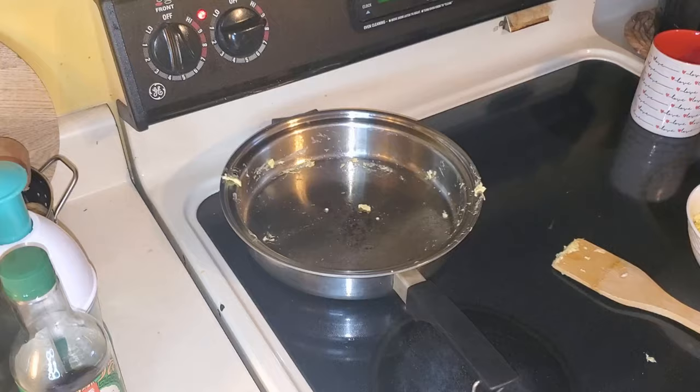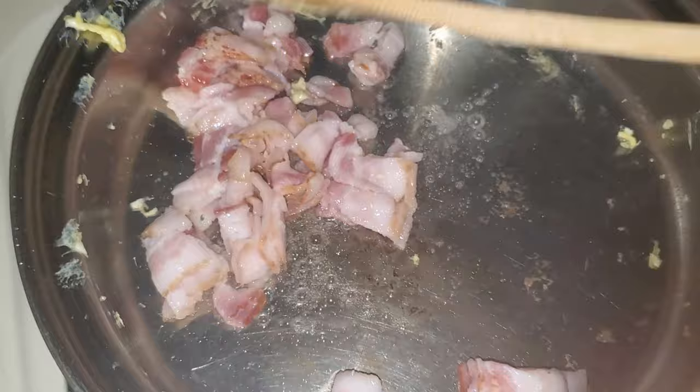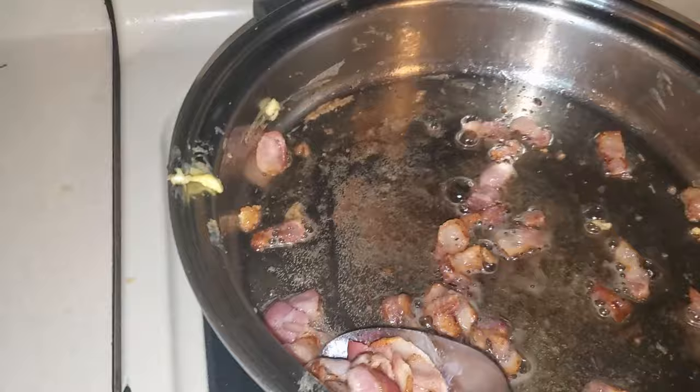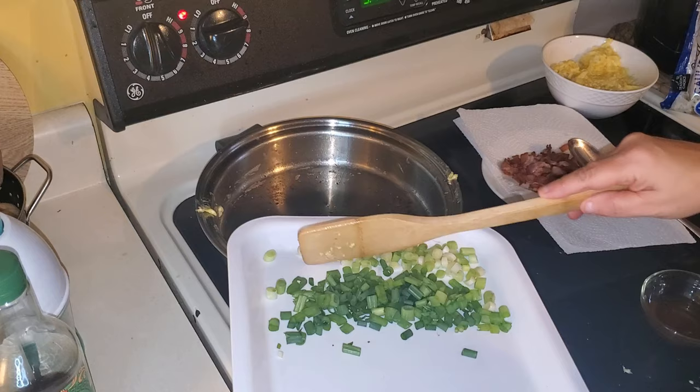Next you're going to want to cook your bacon. To make it easier, I sliced up the bacon before I cooked it — make sure to cook the bacon thoroughly. When your bacon is cooked, transfer it onto a paper plate to drain all the grease. I took a little bit of the bacon fat out, but it says to leave about a teaspoon in the bottom of the pan, and you're going to cook up your green onion whites for a few minutes.